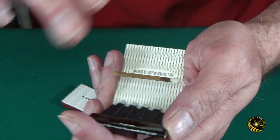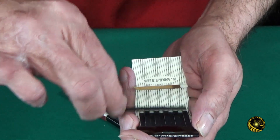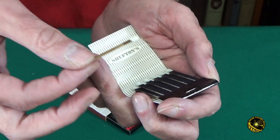Let me get close — there's nothing above the match, there's nothing below the match, there's nothing to the side. It's actually levitating above the other matches. I really don't know how this is done.